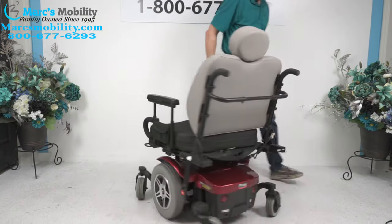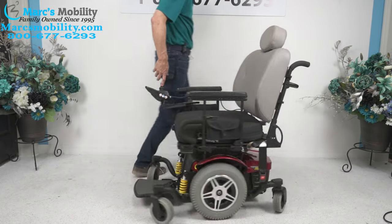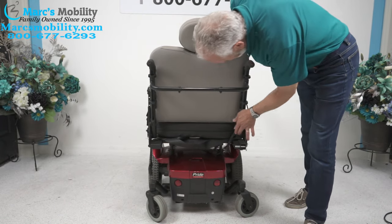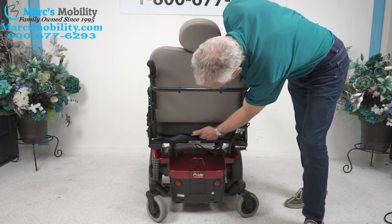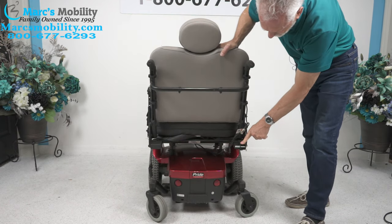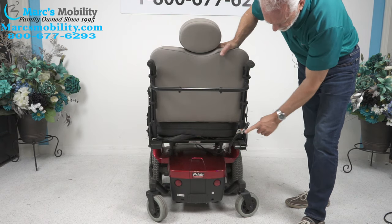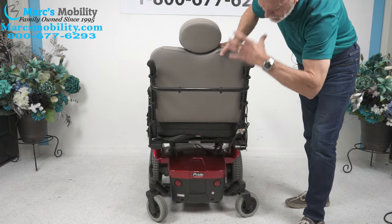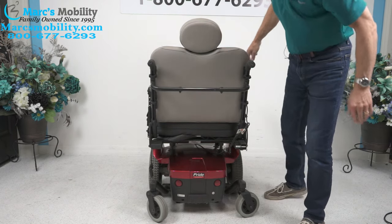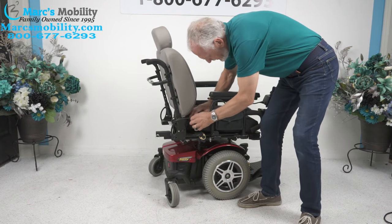This is a mid-wheel drive chair, so it turns on its own length — you can do a full turn in a very small space. Back here is a docking device for a basket or an oxygen holder. If you put a basket it's going to stick out quite a bit, so this is most likely used for an oxygen holder, which would sit more in this position.